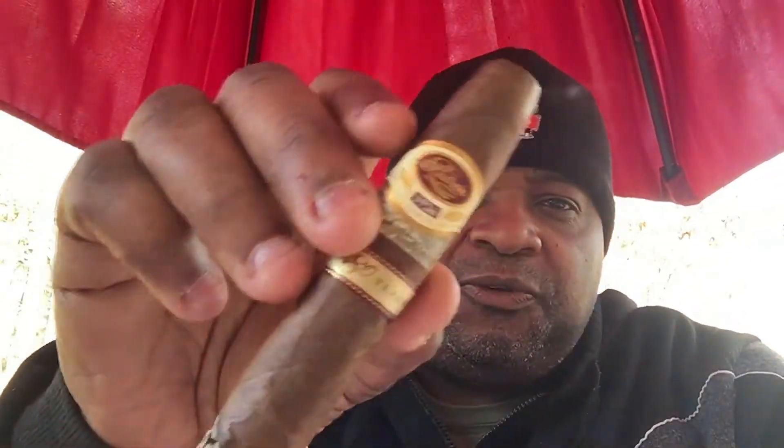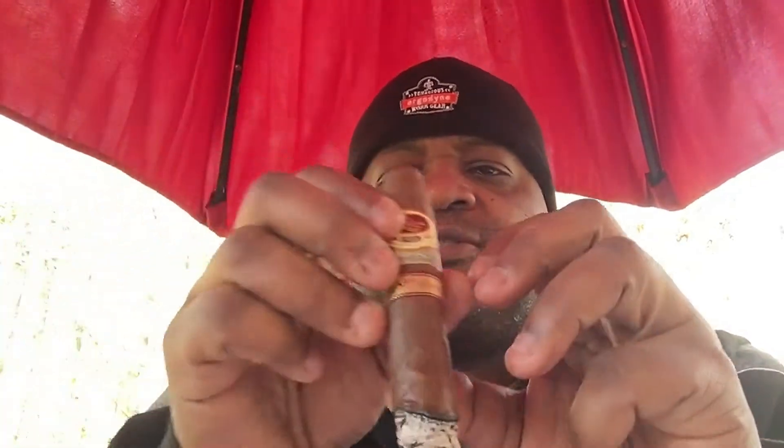I'm back in my second third of this beautiful Padron 1926 80 Years. I'm still getting that base — that coffee bean base, that cocoa bean taste. It's real toasty now. The spice kind of left a little bit from the first third — I got a little at the top of my mouth but not a lot. When I retrohaled, I got a lot more spice. But other than that I'm still getting good toast flavors, good coffee-chocolate type earthy tones from this cigar.